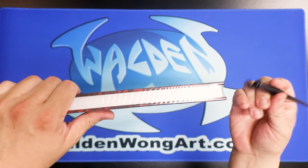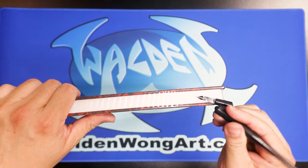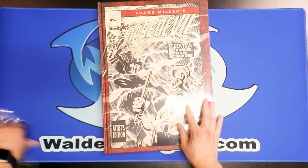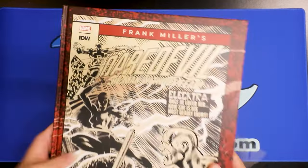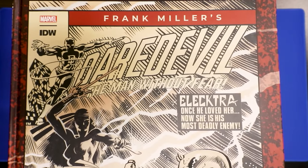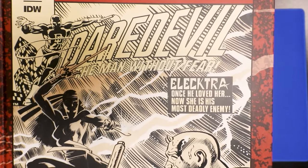It's my first time looking at it. I'm opening up the plastic seal — I'm using a quill to open this up, that's what inkers do. Now I'll remove the plastic wrap. Again, this is the Frank Miller Daredevil: Man Without Fear. Here is the front: 'Frank Miller Daredevil: The Man Without Fear — Electra, once he loved her, now she is his most deadly enemy.' IDW Marvel, Artist's Edition.